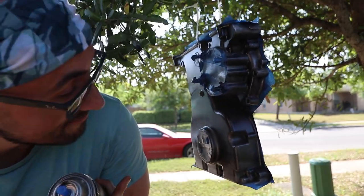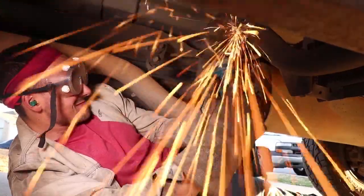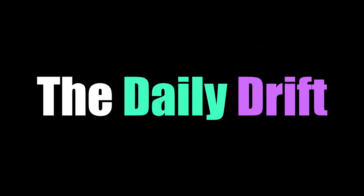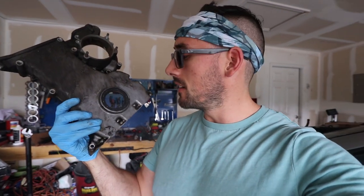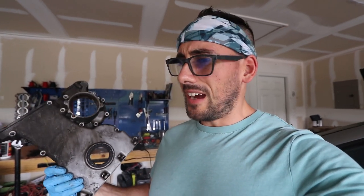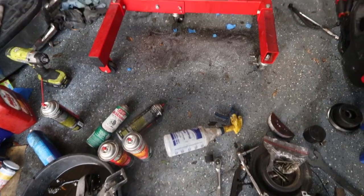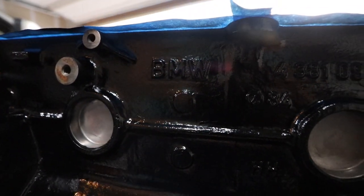I'm painting a timing cover today — seems to be going okay. Thanks for watching the Daily Drift. So guys, thanks again for tuning in. Today I've got something kind of boring but kind of fun. I'm gonna be popping out this little seal in the front of the timing cover because we're gonna be repainting this thing, as well as the front of the oil pump — the oil filter housing. I'm repainting them because I want it to look nice since we just got done painting the block, which looks really good.